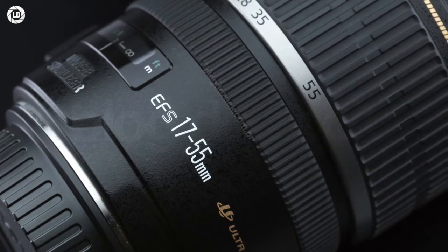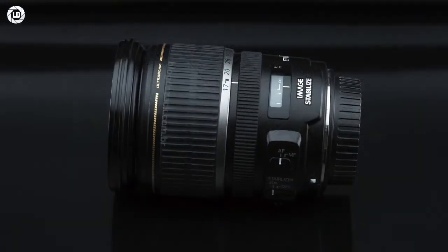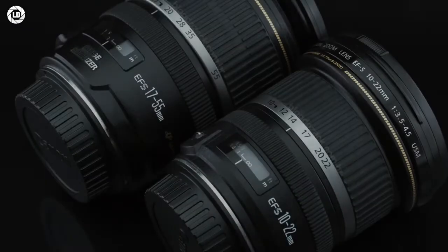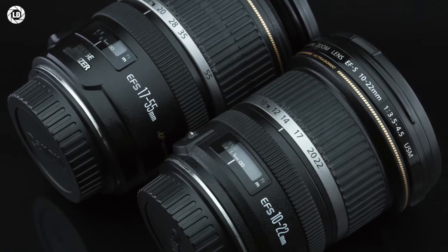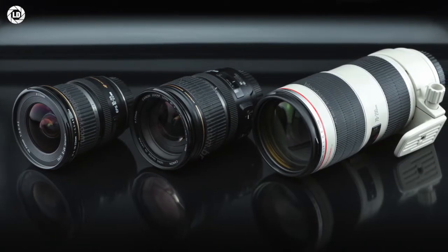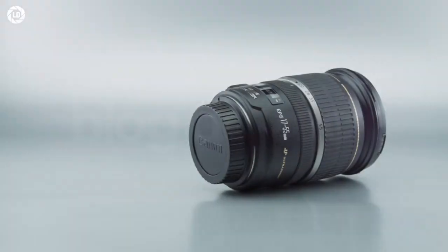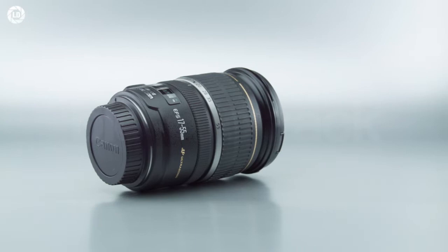The EF-S 17-55mm f/2.8 IS USM is Canon's first powered option for high performance delivered on its APS-C market — simply the best standard zoom for cameras like the Rebel 80D, 90D, or the 7D series. It offers an equivalent focal range to a 27-88mm lens, with a built-in stabilizer and ring-type ultrasonic AF. At 83x110mm and 645g, it is made mostly of plastics.